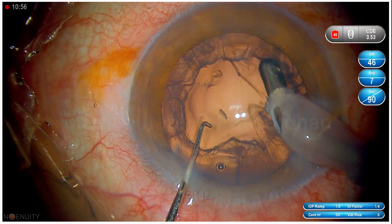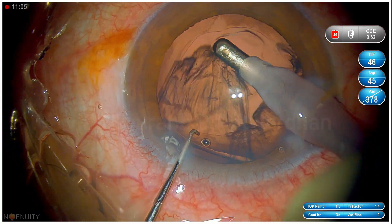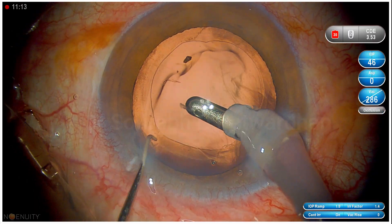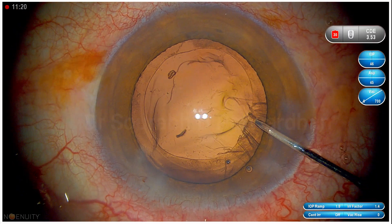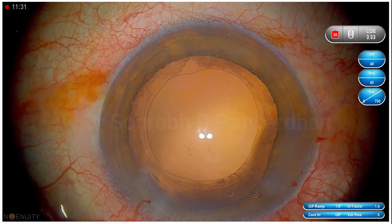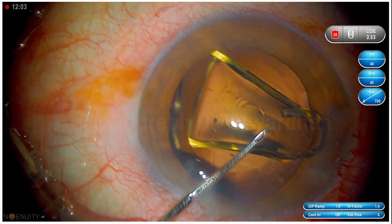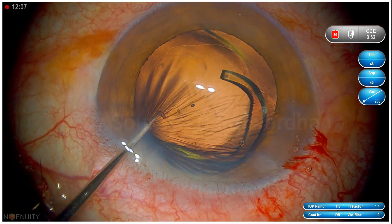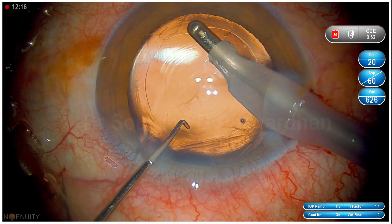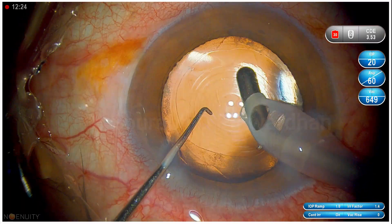Using good efficient parameters, within 15 seconds you can aspirate the pieces made by trench and divide. Within a minute, you can emulsify the entire nucleus. It might require slightly more time for a harder grade of cataract, but it may not be as long as you feel. In trench and divide, energy is used at deeper planes, so for endothelial protection it is very useful. Unlike in chop where energy can dissipate more anteriorly, in trench and divide even with higher energy you are working far away from the endothelium — the endothelium is safe.